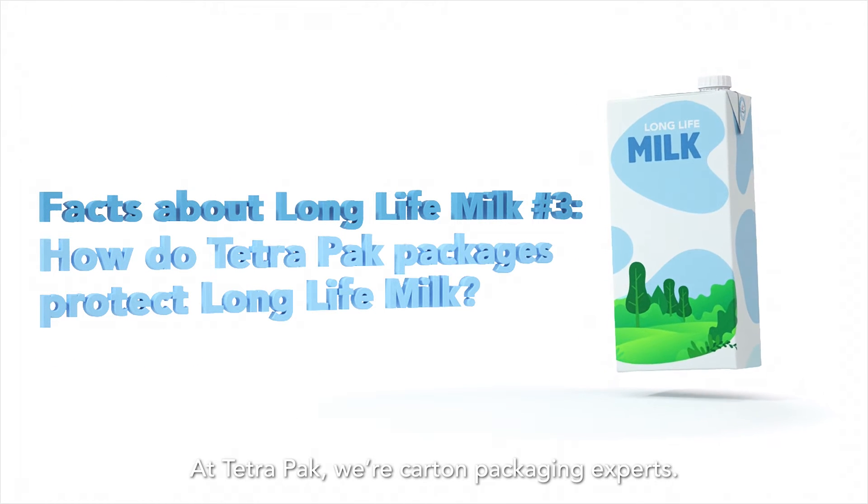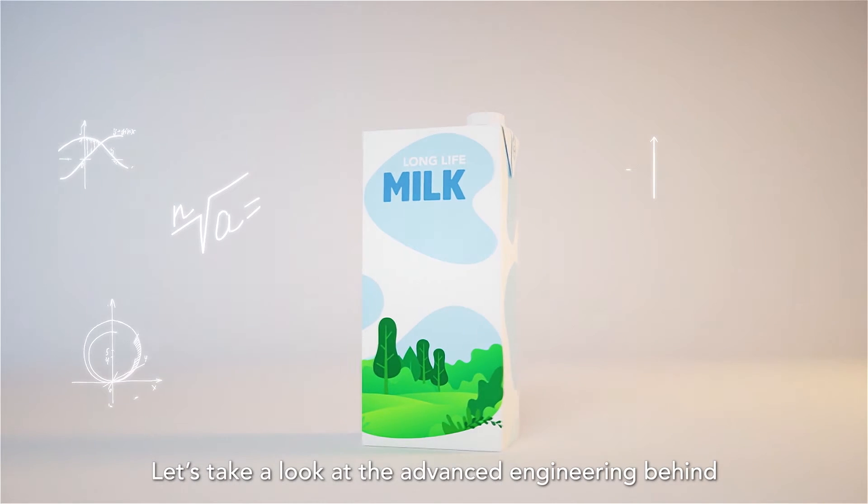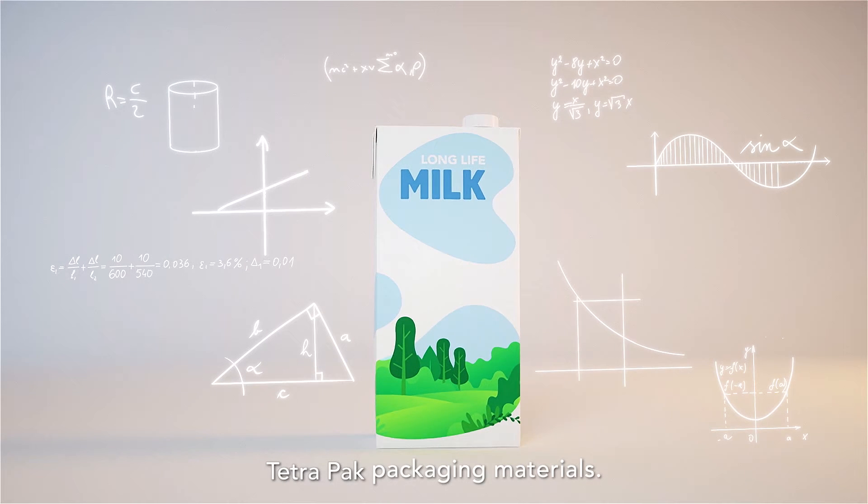At Tetra Pak, we're carton packaging experts. Let's take a look at the advanced engineering behind Tetra Pak packaging materials.